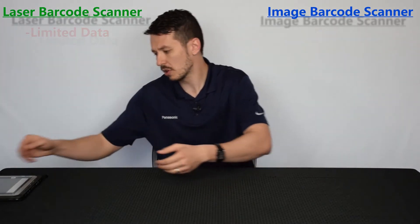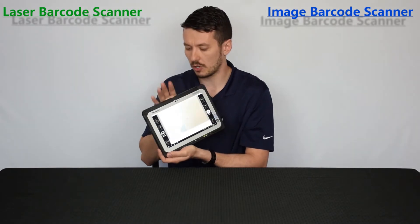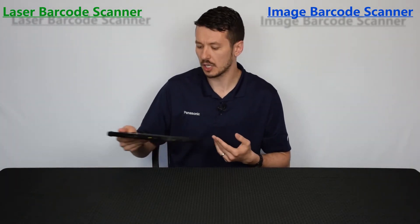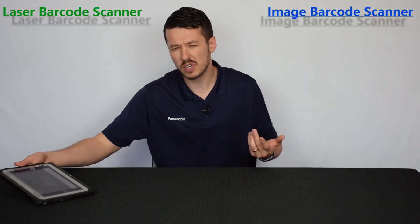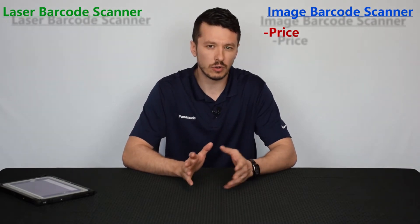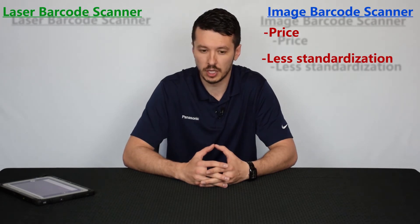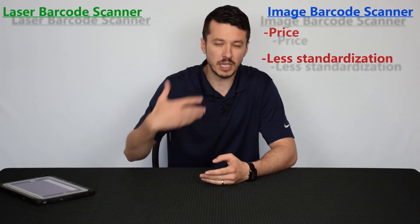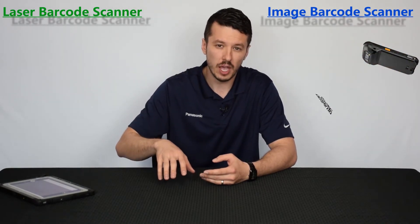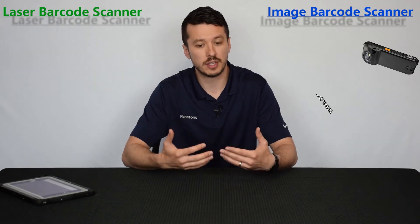Let's jump into the image type barcode scanner. That type of barcode scanner is utilized by the CF-20 — it's the image type scanner and it's the newer technology. That comes with a few cons: it's a little more expensive and it's not as widely known, with a lot more different symbologies or languages, so there's not as much universal recognition. But the basic way it works is it uses camera-based technology — it takes an actual image of the barcode and then runs it through an internal processor to break it down and translate it into data.